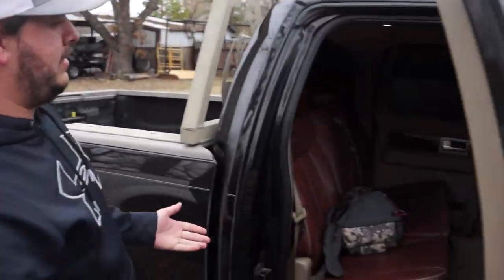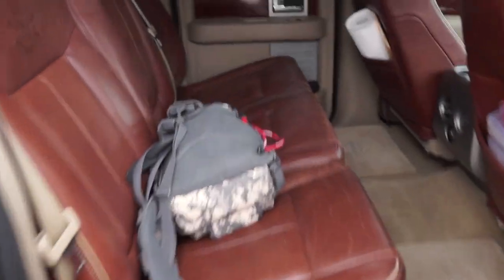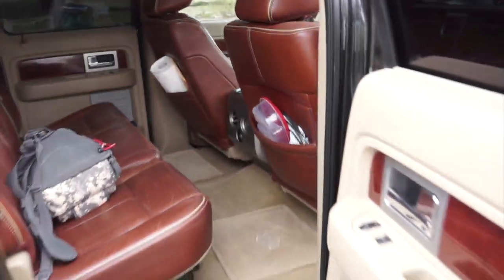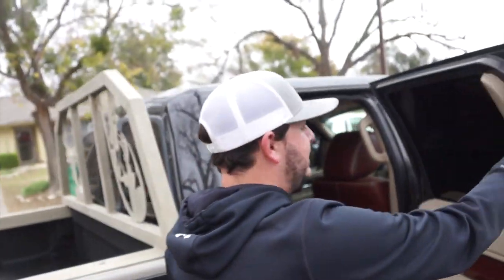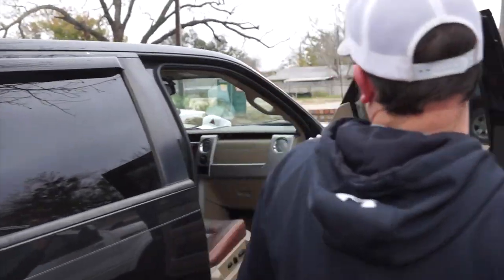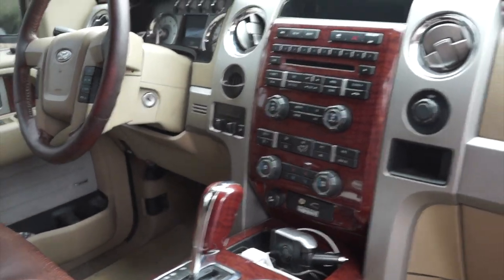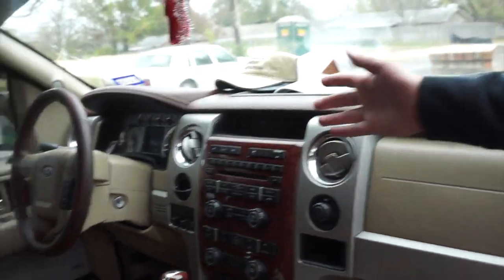I haven't conditioned the seats in about a week, but you can't go wrong with the King Ranch interior. You've got dual heated seats in the back, and cooled and heated seats up front. The full infotainment screen did come out in 2010, but I don't have that option — I do have a small little screen up here which works for me just fine.